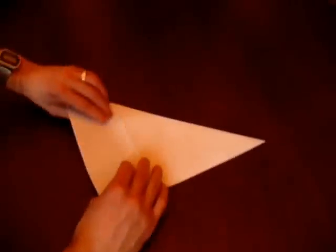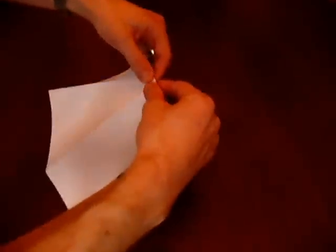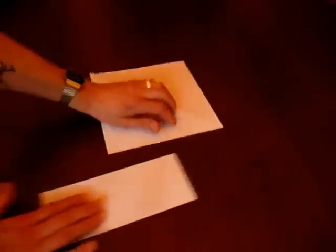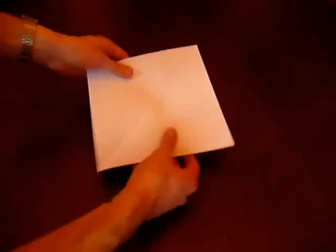Spin that over and just give it another fold down there, sharp edges again, so all being well that should just tear nicely away — and there you go, that leaves us with our starting piece: a square piece of paper.